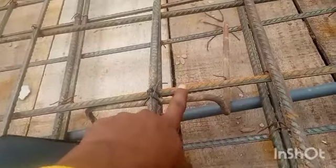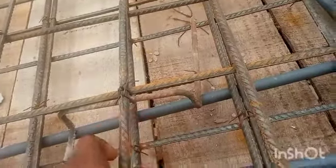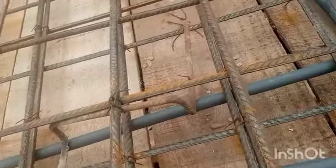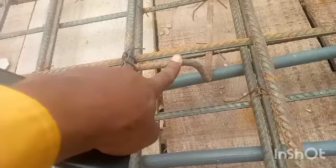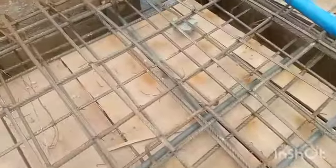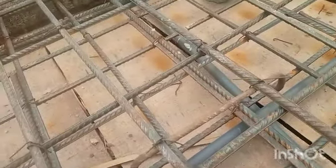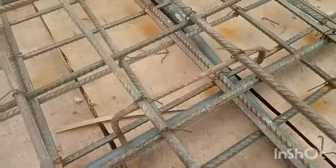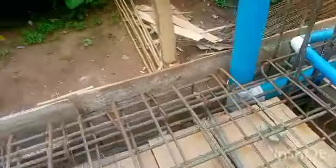We had to use a horse bench — just follow my finger. I use the horse bench to separate the top reinforcement from the bottom reinforcement. You place them at intervals to keep that separation between top and bottom.